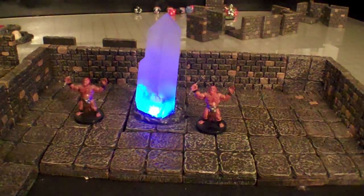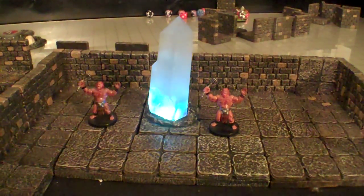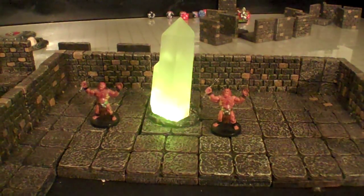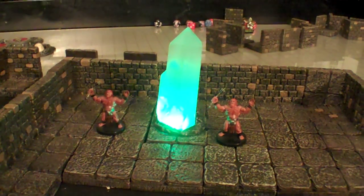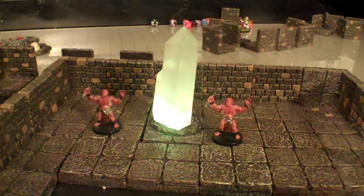Here we go. Here is the first test beta piece of the clear resin LED crystal. I call it the anti-magic crystal, if you will.